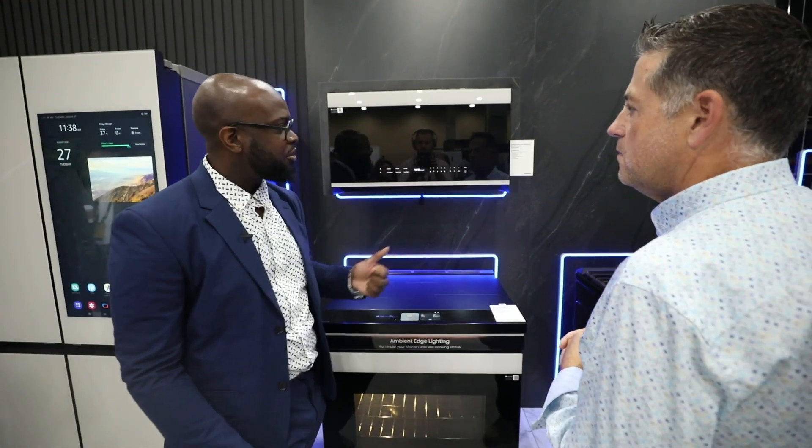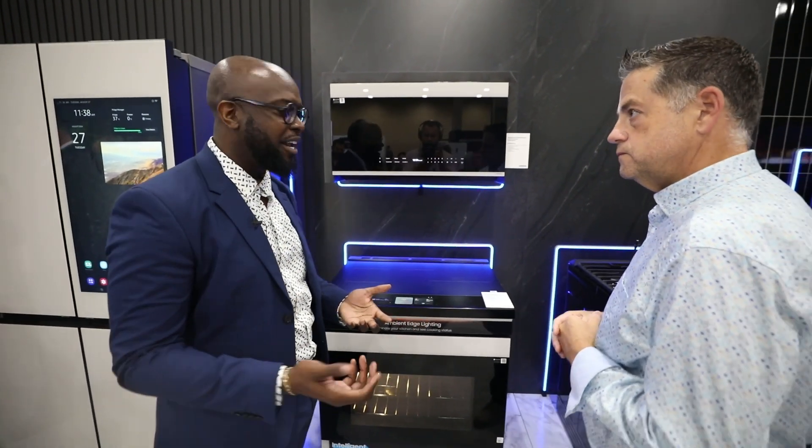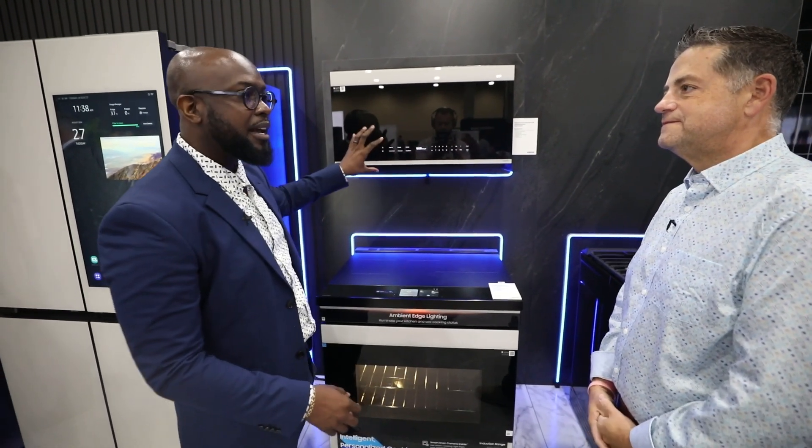This particular unit has 400 CFMs. And let's say this microwave is connected to a range — if we're cooking bacon in the morning, as soon as you ignite that burner, this is going to sense that automatically and start ventilating for you.